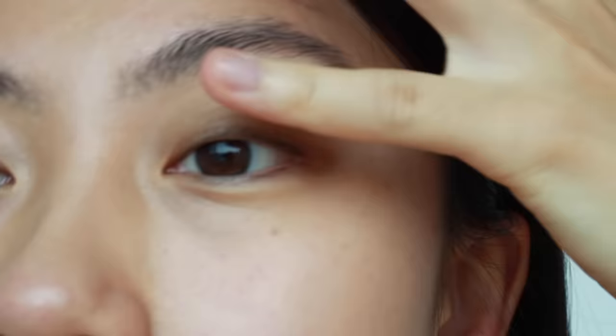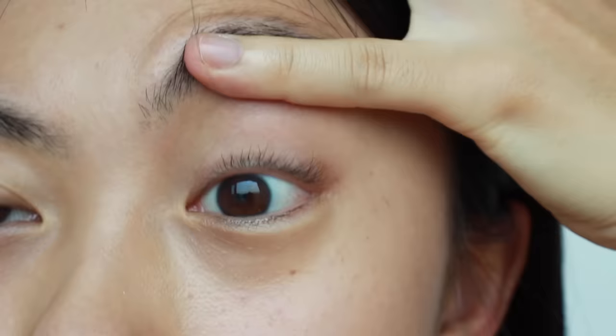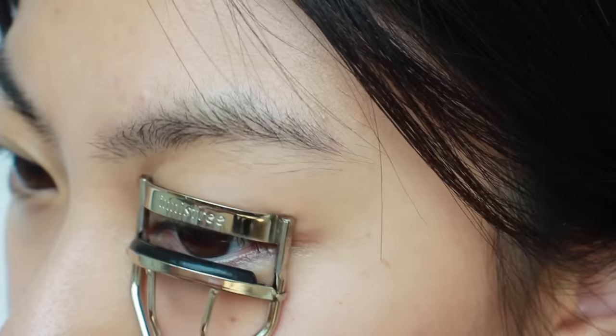Inside your eyelashes, the hairs don't all grow in one straight direction — some go outward, some go different ways. First I'll curl upward, then the outer section outward, and the inner section to the side. I'll place the curler at the roots, touching them, then gently pump a few times and slowly work the curler outward, gently clamping down on the lashes.